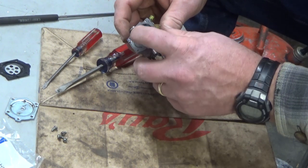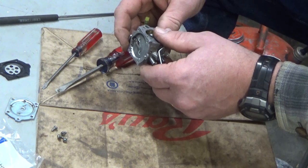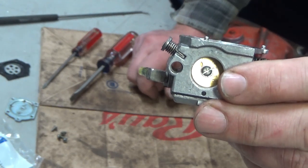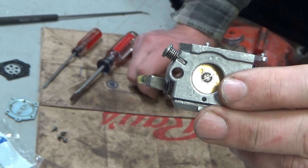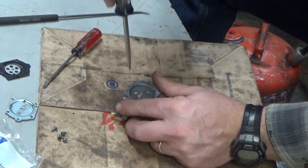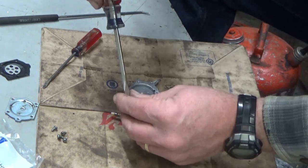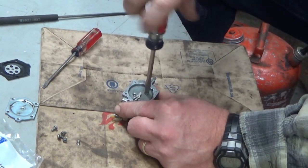Another issue I see is this inlet arm is definitely way too high, because it's above the deck of the carburetor. You can see the nub of it sticking up — in all likelihood that's going to be too high. But since we're in here, let's do this right and we'll go all the way down. I'm going to check the circuit plate and replace that gasket that's underneath there too.